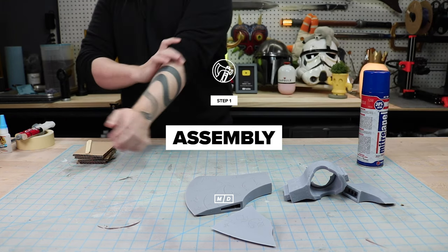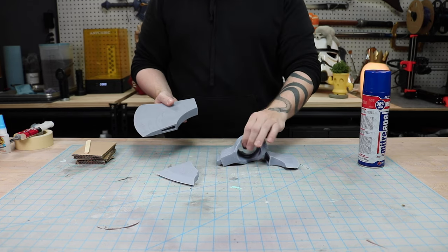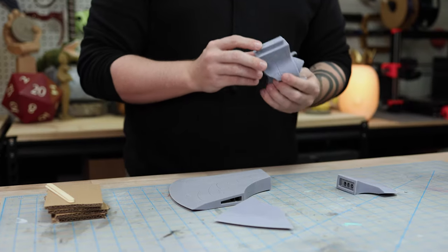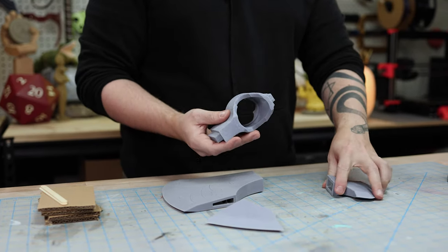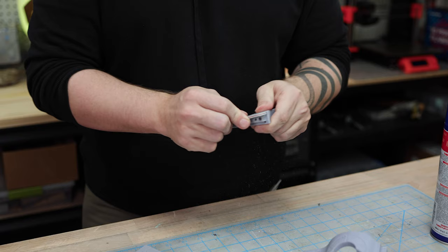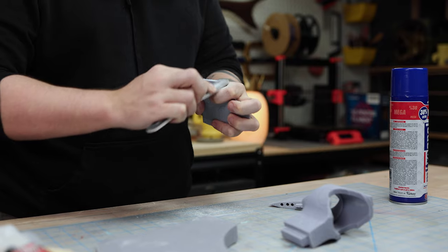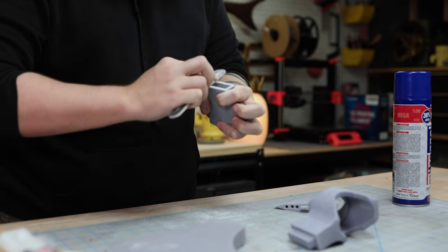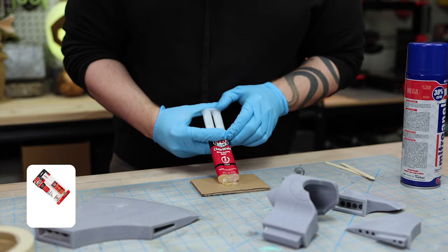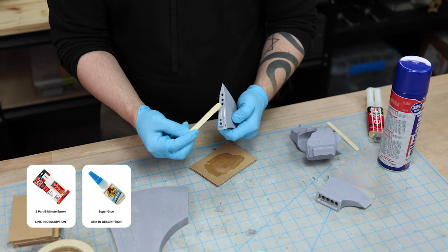I started off by printing the axe head in resin on our Anycubic Photon Mono X. To fit within the smaller print area of the resin printer, this was printed in four separate pieces that have already been divided in the print files. These prints just required a little bit of cleanup to ensure everything fit together nicely. I then glued the axe head pieces together using 5 minute epoxy along with a little bit of CA glue to hold everything in place while the epoxy cured.